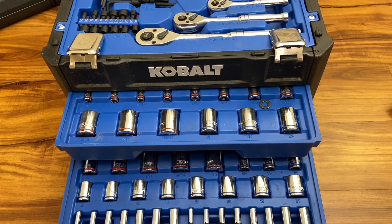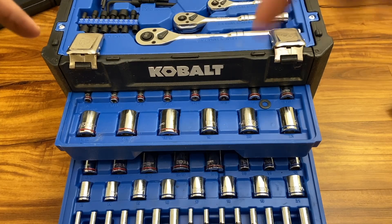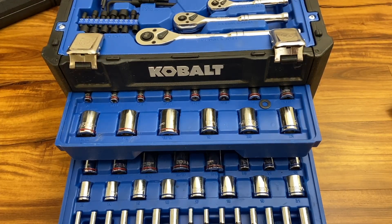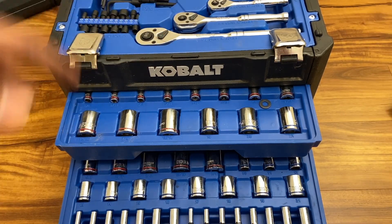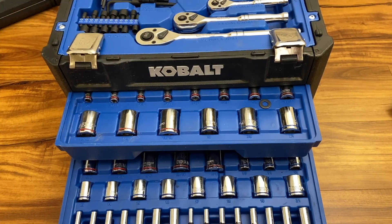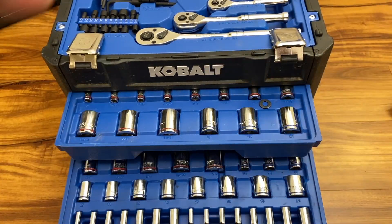That was my quick review and overview of the Cobalt 257-piece toolbox. I hope you enjoyed it — if so, smash the like button and hit subscribe. Let me know in the comments what you think about this toolbox, whether you own one or use one daily. Feel free to suggest other toolboxes you're using — Husky or any other brand — and we can start a discussion. Thanks for watching and I'll see you in my next video.